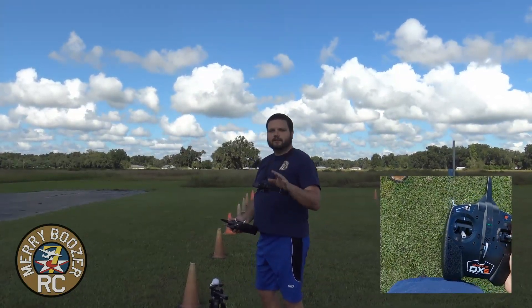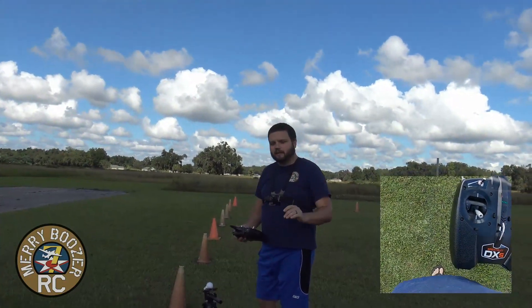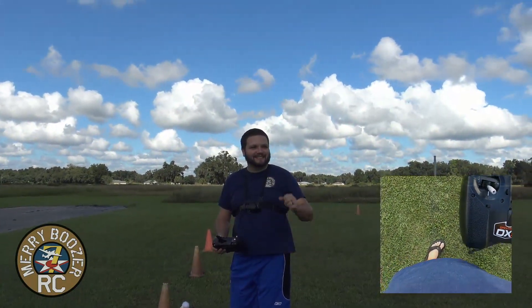What we're going to do now is show you one of the most important things you can learn: you can always abort a takeoff. Takeoffs and landings are like a good fart — if you have to force it, it's going to be crap.